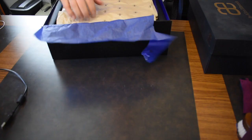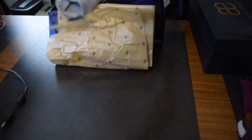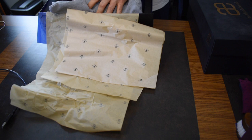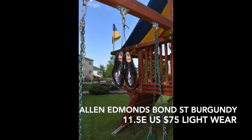Next we have an 11 and a half E — these are the Bond Streets. Very little sole wear, as you can see, and I'm selling these only because I'm now in 11D and just decided I wanted to reduce the collection a little bit — these just don't fit into the criteria anymore. Good shoes, really solid, I think you'll like them. I'm including just the one shoe bag on these, just like you would get from Allen Edmonds. Not in the original box because I didn't get one when I got them in store.